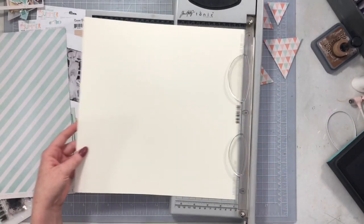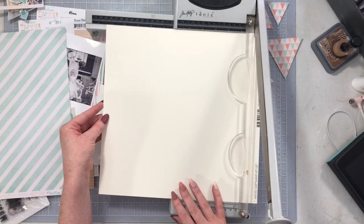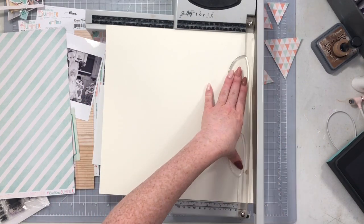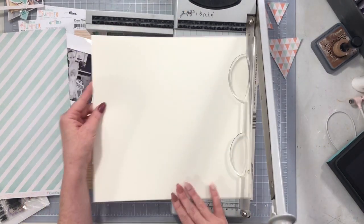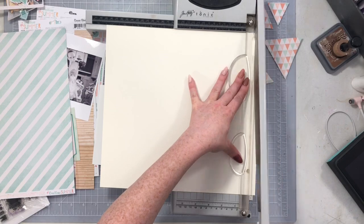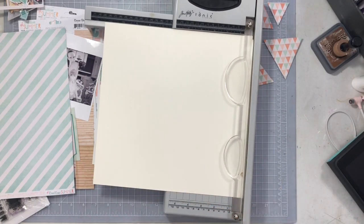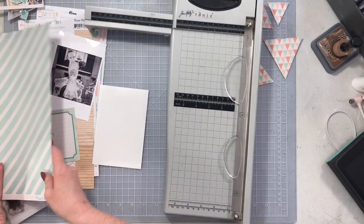I'm going to start by creating a base for my layout. I want to use a 12 by 12 piece of this speckle tone cardstock from the Cardstock Warehouse — my favorite off-white creamy cardstock. I'm cutting it down to about 11 and a half by 11 and a half, which will give me a nice border around my whole page of the diagonal stripe from the Coco Vanilla Studio Endless Summer line.